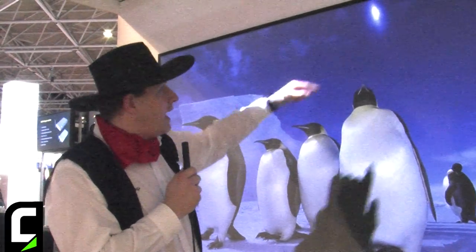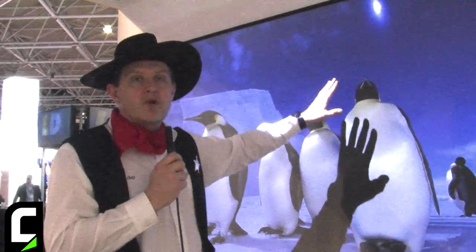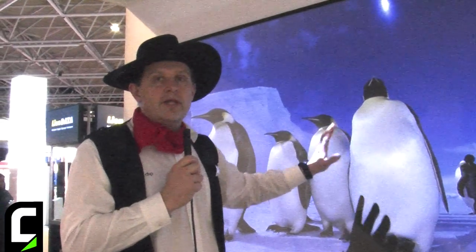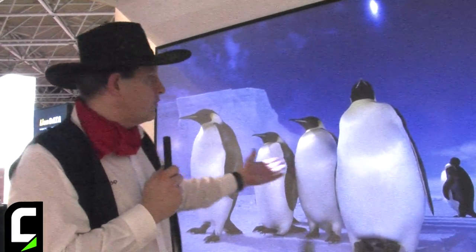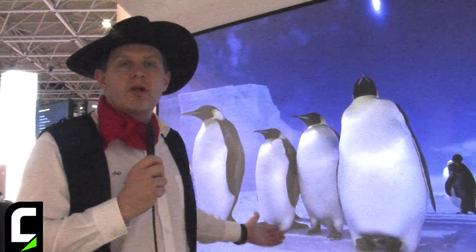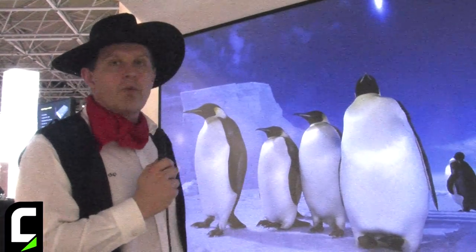The screen has a half-circular fresnel structure inside it — a lens structure that bends the light so that it comes out perpendicular from the screen. This enhances contrast and gives you a much better color resolution than an ordinary whiteboard.